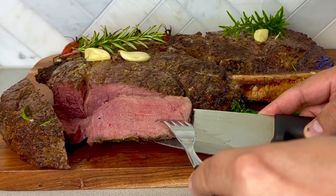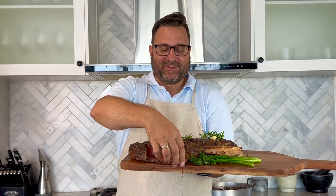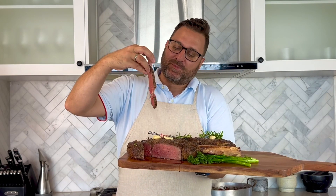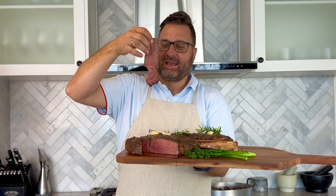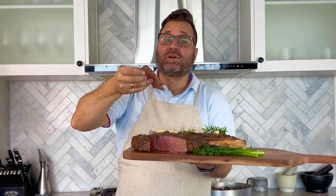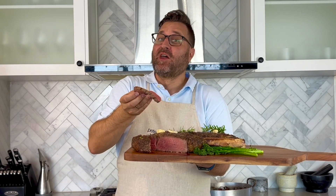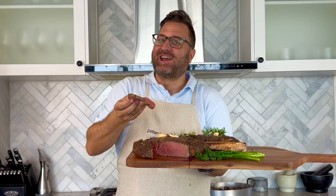Perfect, I love this. That's how you make tomahawk steak — seared on the grill and finished in the oven, cooked to absolute perfection, juicy, and this will be the best tomahawk steak you've ever had. Hit like, subscribe to my channel, recipes on the website as always — we'll see you next time.